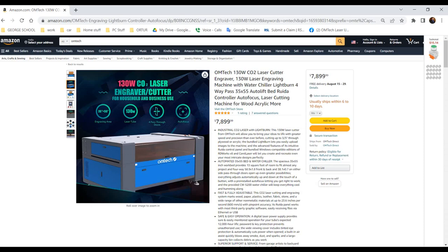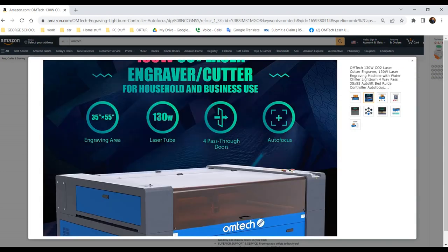Hello everyone, today I'm going to be showing you the process of unboxing one of the big boys of Omtek laser machines. This is the 130W, and they have the 100, 130, 150, and even the 180 — it depends on the bed sizes. For these big machines you will need special equipment to unload from a truck; it's not like the small machines you can push with a dolly.